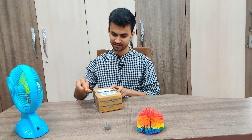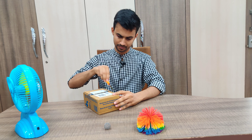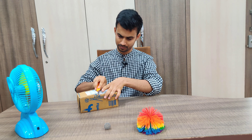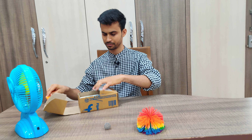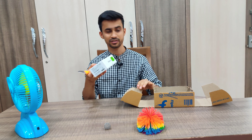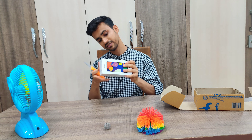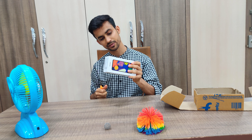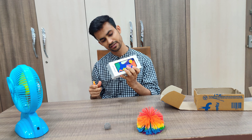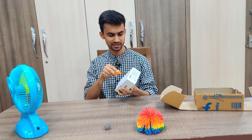Opening the seal, we get the Galaxy F62 box. This one has two seals on both sides. It says 'Do not accept if the seal is broken,' and on the other side it says 'Indian SIM card only.' So let's break both the seals here.